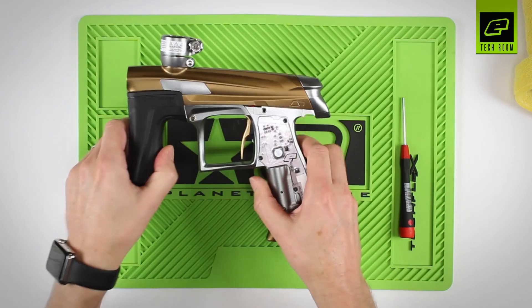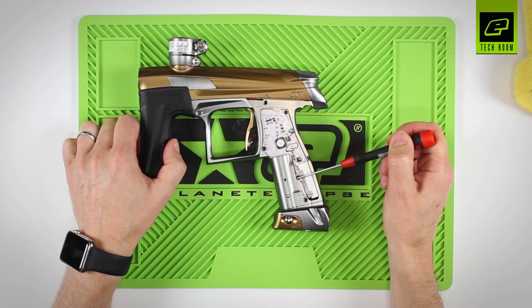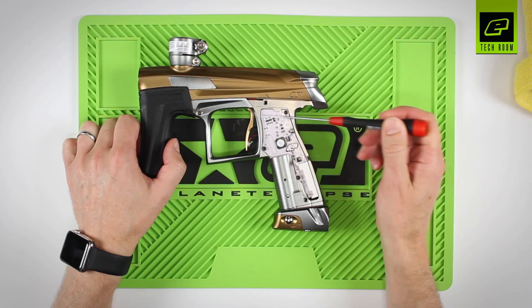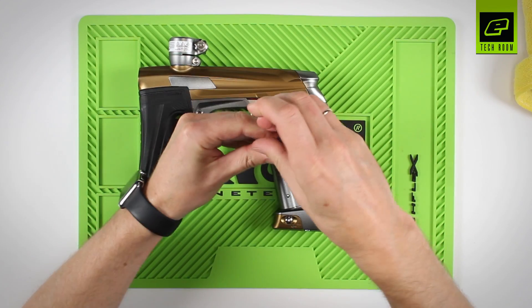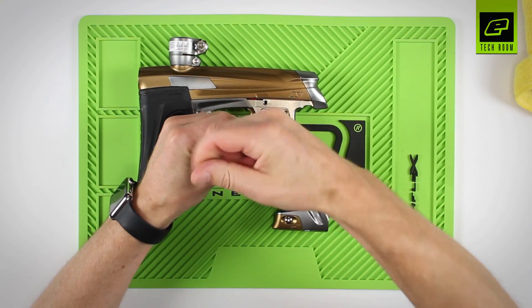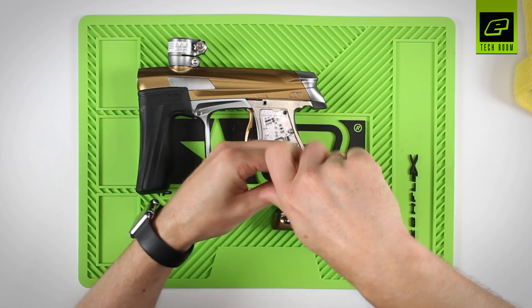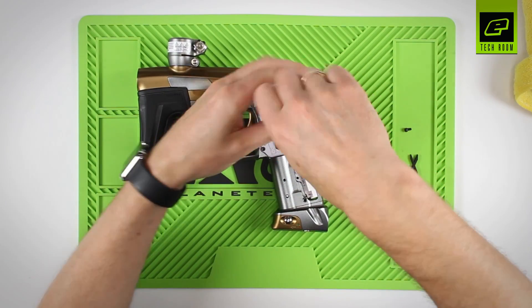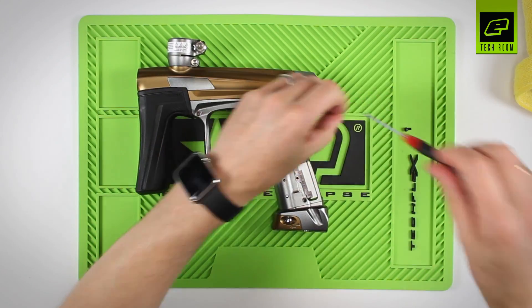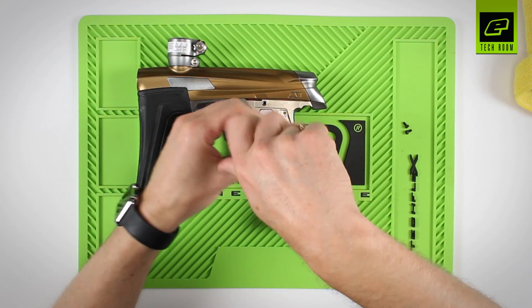Now turn over the marker to access three screws on this side. These three screws hold the circuit board in place. Remove these three screws using a 2mm or 5/64th driver. Take the screws out and place to one side. These are the same screws that also hold the rear grips onto the frame.